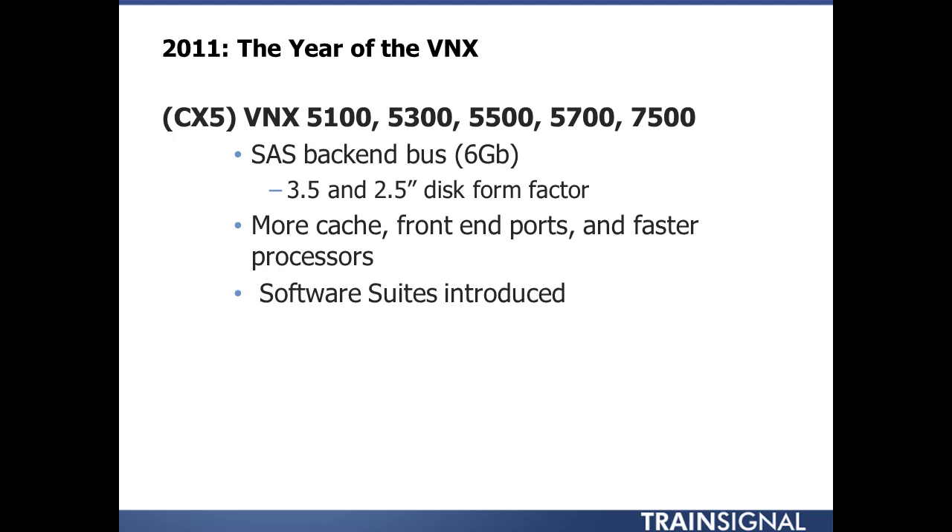Also, speeds and feeds — more cache, more front-end ports, faster processors. You'll see on some of the forthcoming slides how that breaks down between the different models. Another major selling point is the software suites introduced with the VNX. These are consumable ways to buy software — instead of a laundry list of features, they're now grouped together based on application protection, remote replication, or local replication. On top of the suites, you can do bundle packs: a total efficiency pack or a total protection pack. We'll go over what's in those suites and protection and efficiency packs.